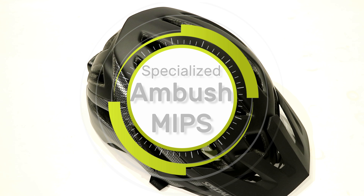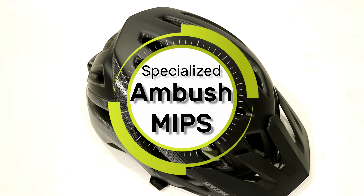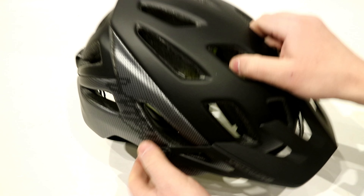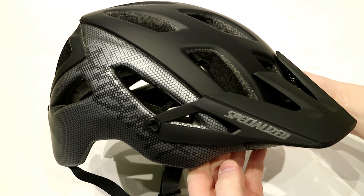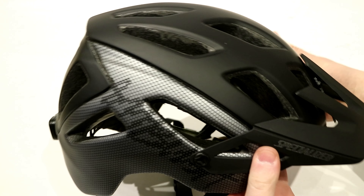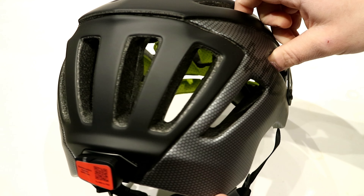On James the Bike Guy, we're taking a look at the Specialized Ambush MIPS helmet with the integrated ANGi sensor. This is a new helmet for 2019 from Specialized and it's a revision of the Ambush helmet that they've had out for a while.